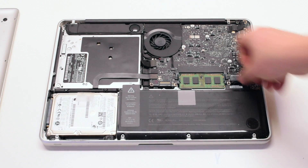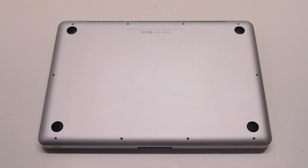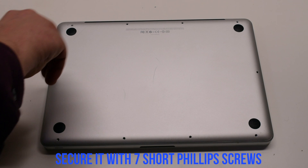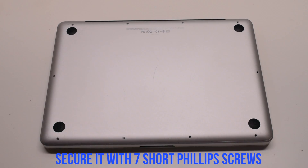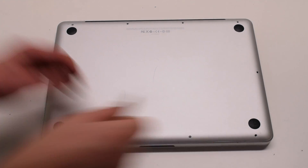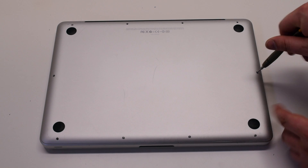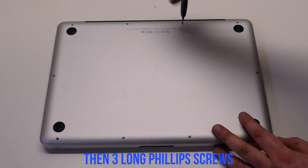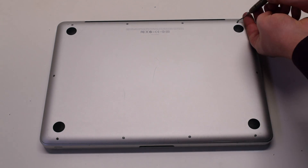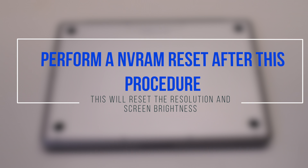Reconnect the battery. Place the cover back on and secure it with ten Phillips head screws — seven short screws first, starting at the top left and going around the contour of the MacBook, then the three long Phillips head screws in the top. Perform an NVRAM reset after this procedure. This will reset the resolution and screen brightness.